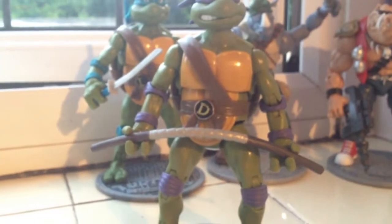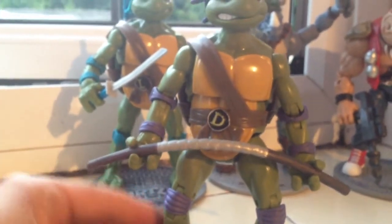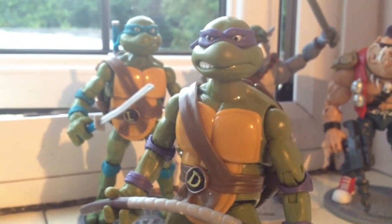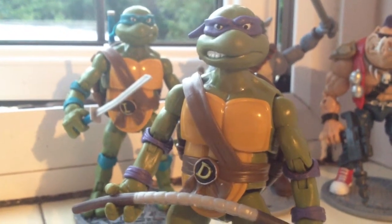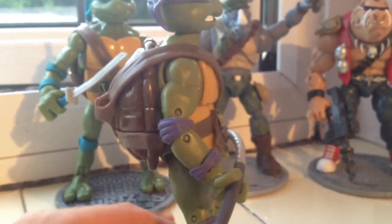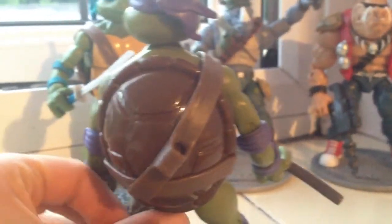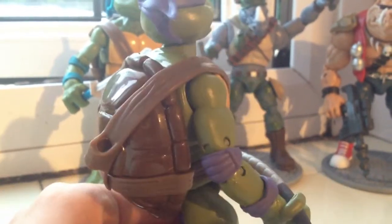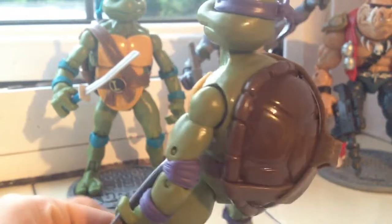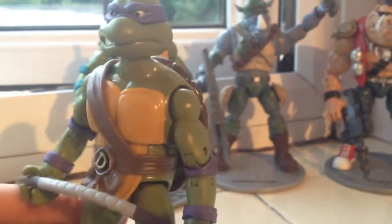And then next we have Donatello. Maybe you can spot an issue with Donatello already — his weapon's rather bent there. Can't really help that. His face looks a bit better. Again, the belt still doesn't look correct. Not too bad though — no apparent glue marks or scrapes or whatnot. So that's not too bad either. It's just really the weapon and the belt that are the issues with Donatello.